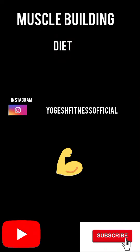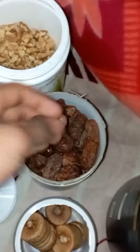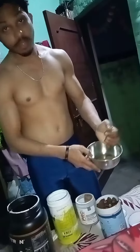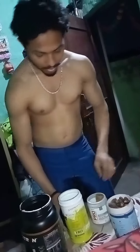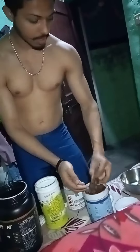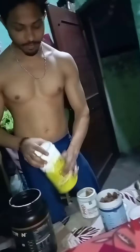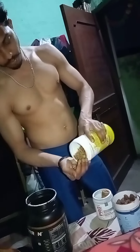Today I have brought a small meal for muscle building. I will add 2 to 3-4 onions, and add 1 small onion in it — you can see that it looks like a small onion.